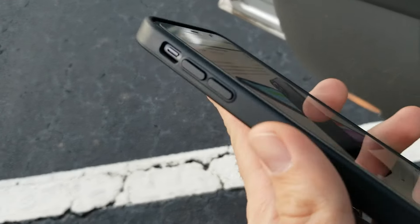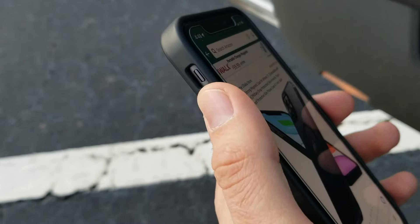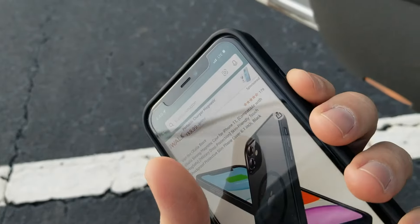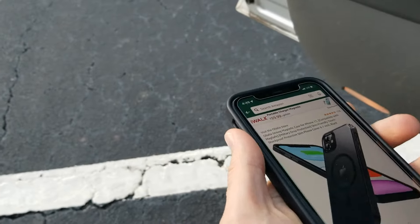The buttons on the side are actually like metal, so it gives a really good feel to it. Very nice clickiness on the buttons.